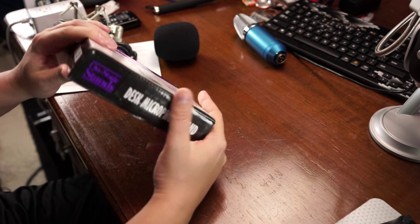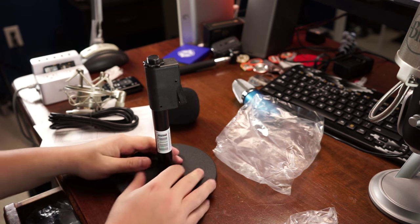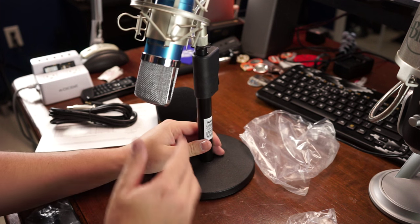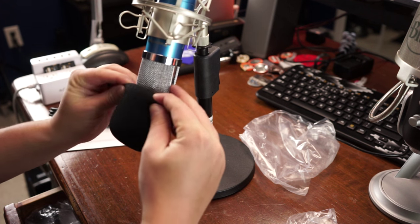Here's the cheapest mic stand I could find — at the time it was like five bucks. It's adjustable up and down, which I really liked, because if I'm in various positions I can raise or lower it real quick. The mic mounts on to it like so, and you speak right into the front.